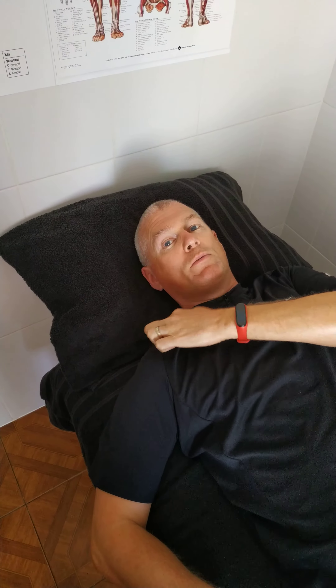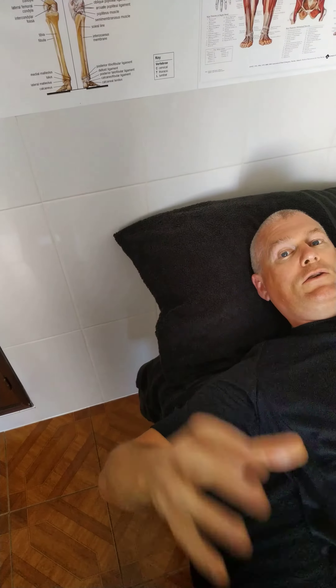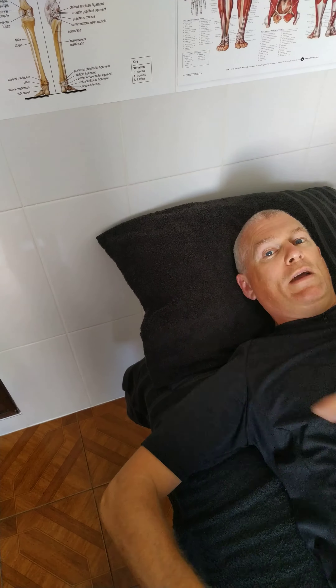I'll give this to people who have injured the supraspinatus or the back infraspinatus, and the movement is not good — the range of movement is a problem or is painful along the tendon.